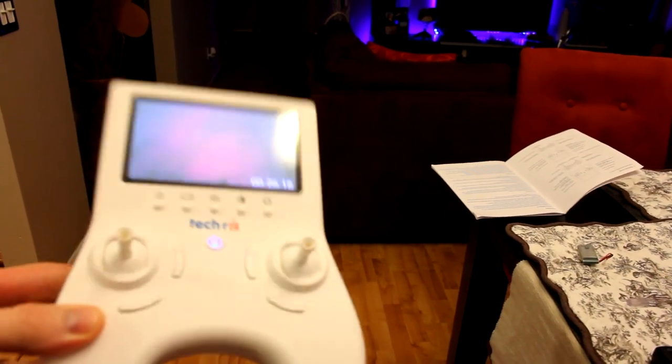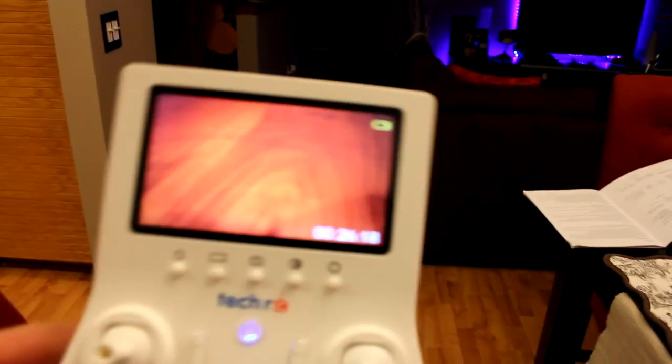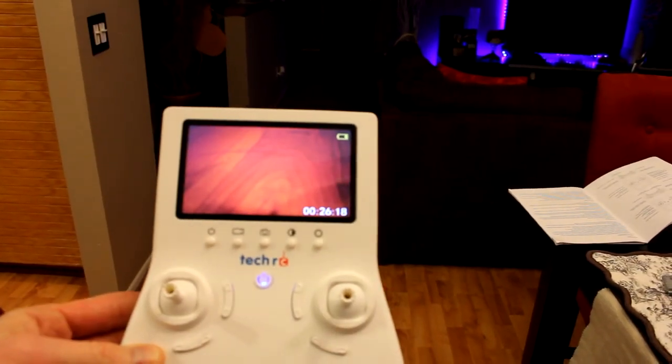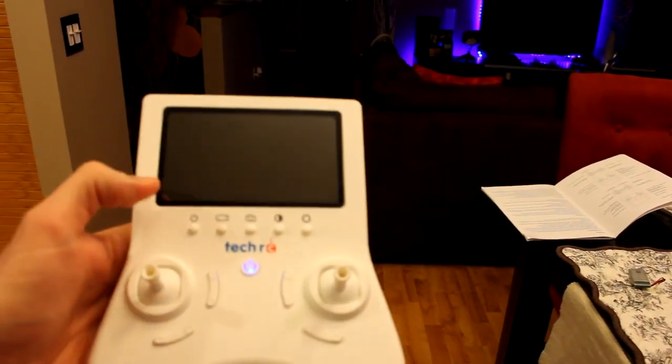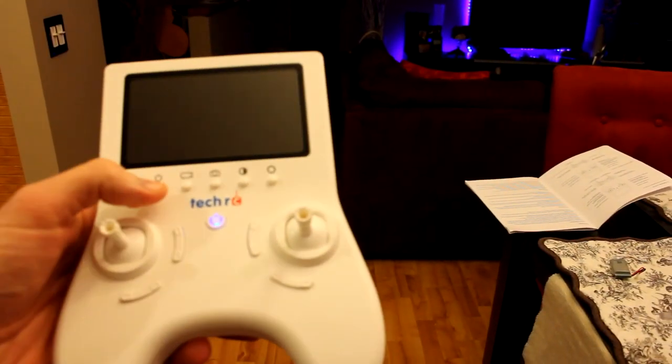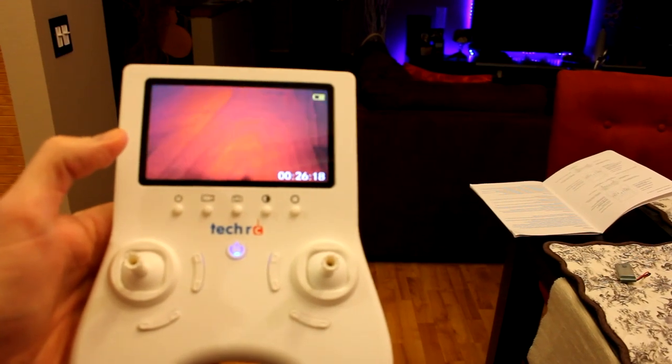You can mess around with the contrast and video record right off the controller here, which is nice. Or if you don't want FPV and want to shut that down, just hit the power button on that — the controller is still going but the screen is off. Screen is back on now.